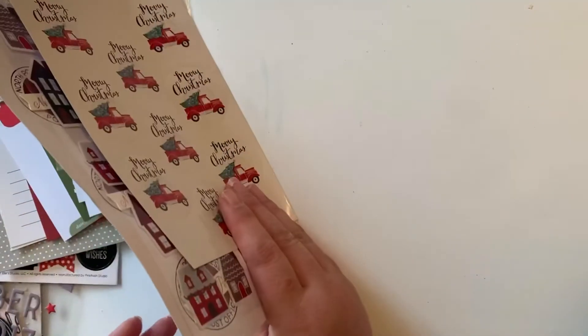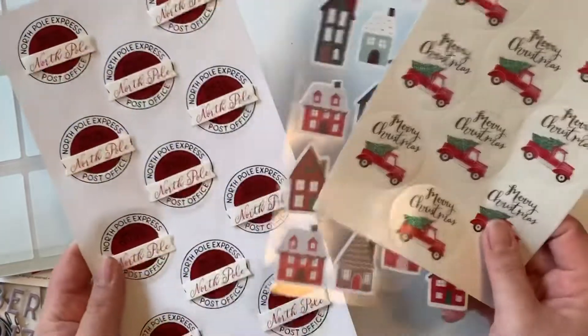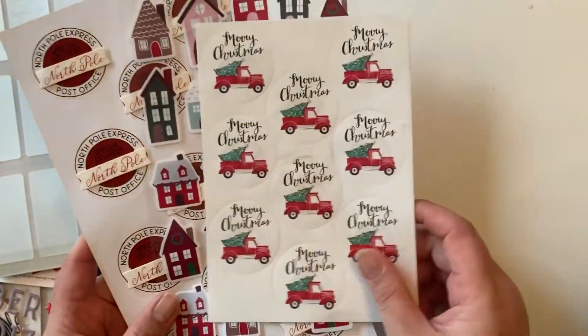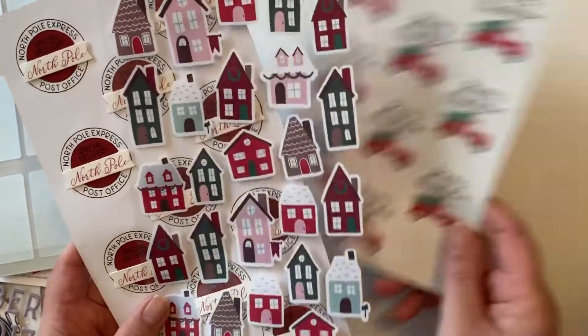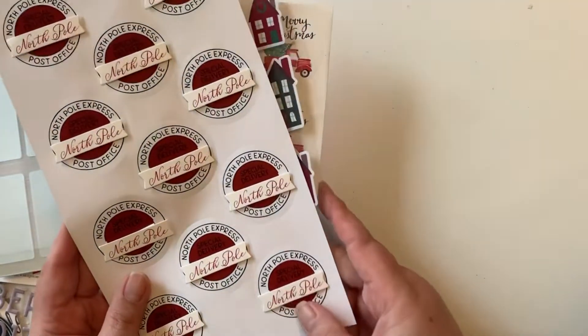From Target's dollar spot I got these three sticker sets, mostly for happy mail, but I'd use one of them somewhere in my album. I thought these were cute and I'd like to find a spot for this one.